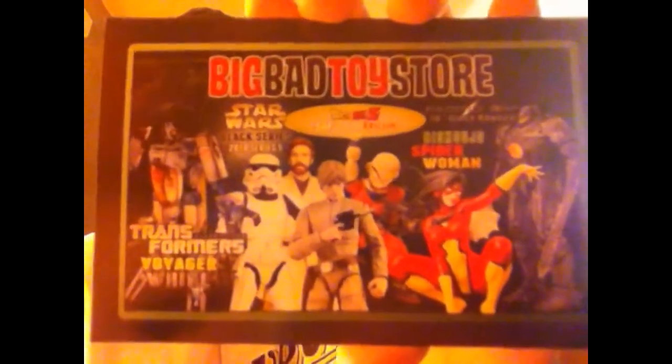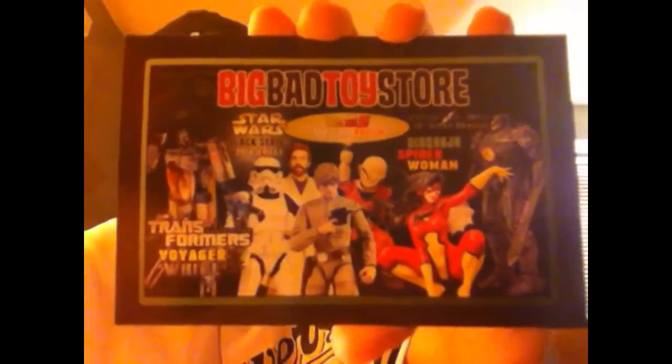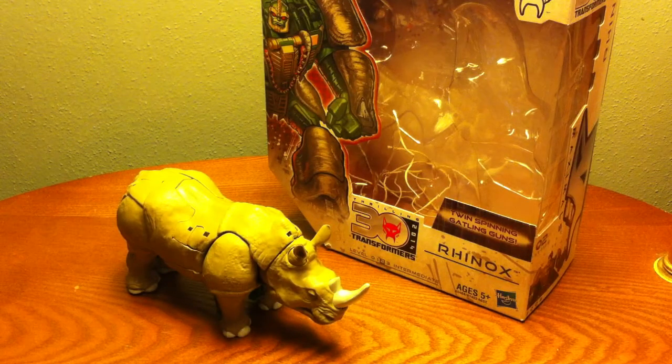Hey guys, this is the Jackal. I bet you're wondering where I get my toys — I get my toys from BigBadToyStore.com. Get your big and bad toy needs all at BigBadToyStore.com; link is in the description down below.